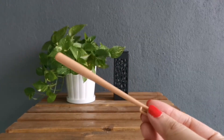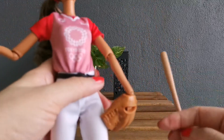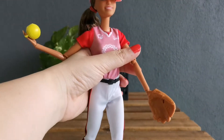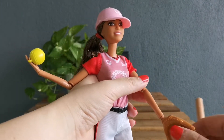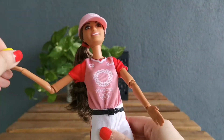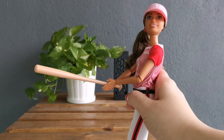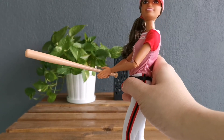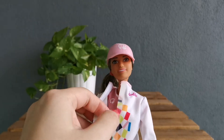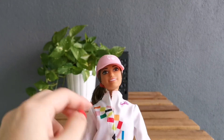Last but not least, she has a softball bat, so she's supposed to hit or catch or pitch the ball — she can be either a pitcher or a batter. I'm gonna remove everything, and she's ready to hit some balls. This is her overall look with the jacket on, and in front there is velcro so you just close it over.